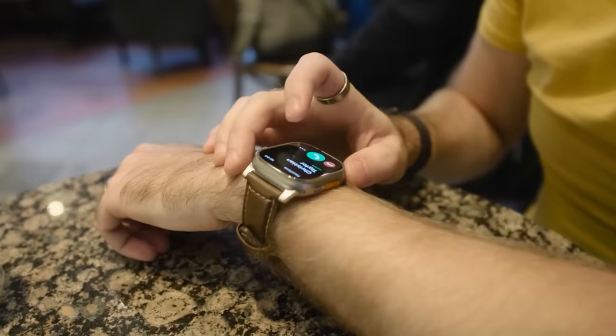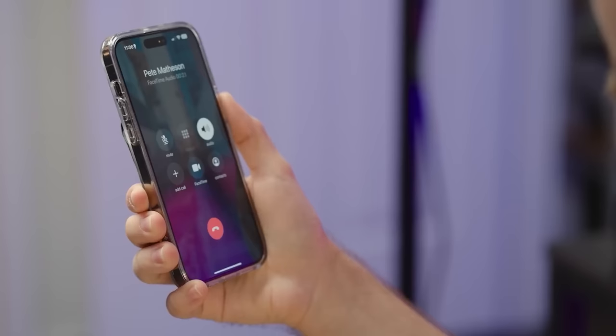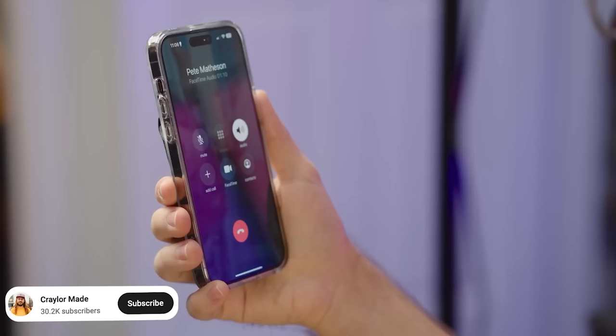Phone calls on the Apple Watch actually work very, very well. During a live call demo, the audio quality was confirmed to sound 'really good' — the other person couldn't tell the difference from a normal call. If you don't want the James Bond experience of speaking into your wrist, you can use headphones for phone calls too, which may give slightly better audio quality.